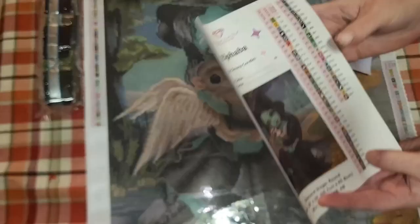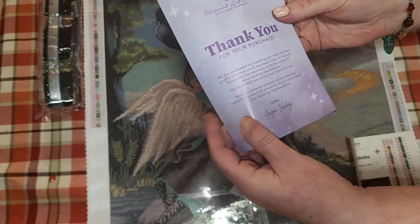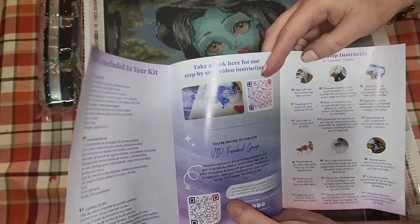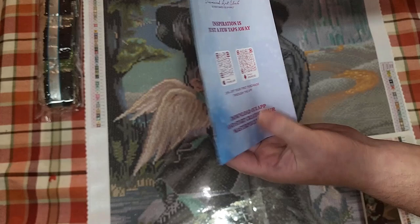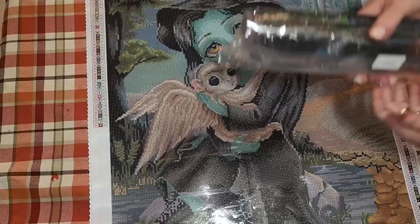There's your thank-you-for-your-purchase card with a 10% discount inside. It lets you know what's included in your kit, with step-by-step video links, social media sites, and tips and tricks on the back, plus 20% off your first purchase. I also have a referral code on the back if you're a first-time customer. I told you — lots of greens and blacks in the drills.